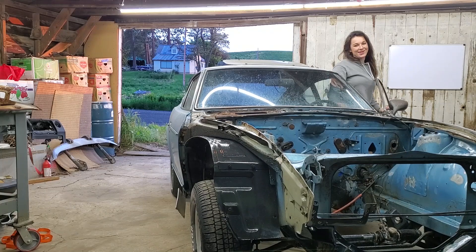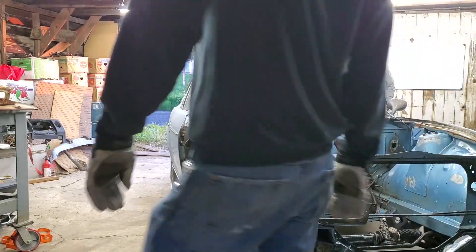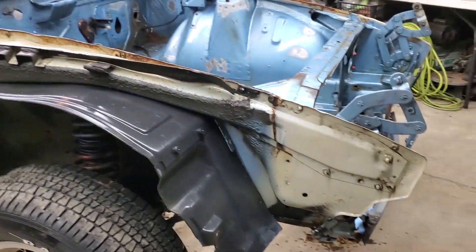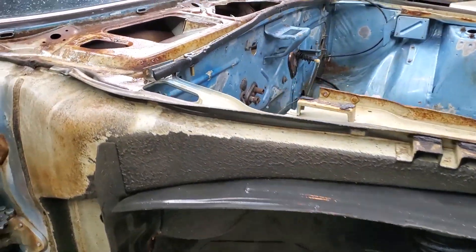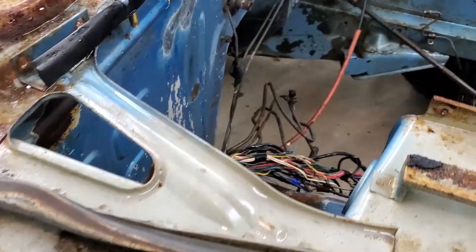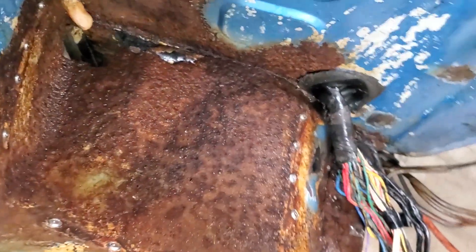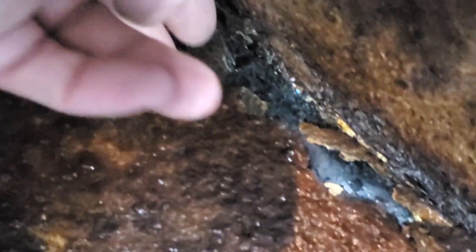That was awesome. So we just finished pressure washing the fenders — they were really nasty, a little more dirt and pine needles. Got the battery tray in for cleaning, and we thought there was more battery tray than there actually is because it's being held up, supported.